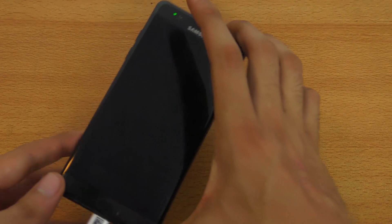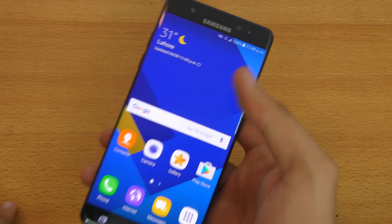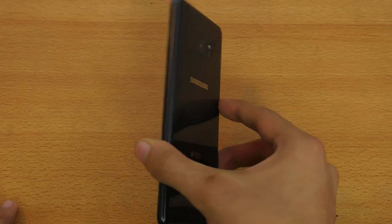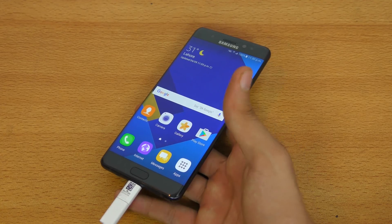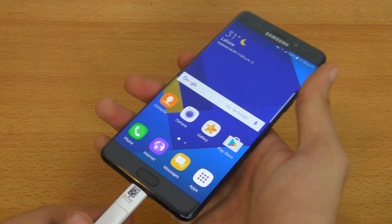Alright guys, as you can see I have this green light on the Note 7 which means it is charged up to 100%. And to be very honest, the Note 7 is not even hot. It's pretty normal. The lights behind me generate a lot of heat, so even with the hot temperature of this room, the Note 7 is still normal.